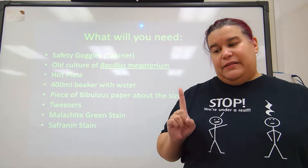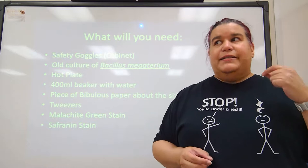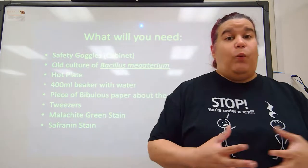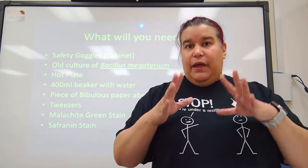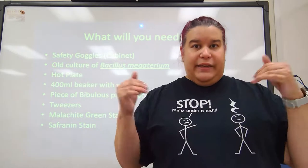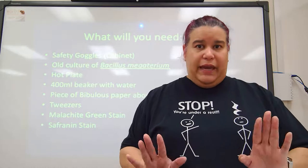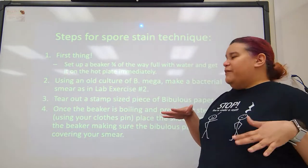The first thing to do is set up that 400 ml beaker on the hot plate, because just like at home when you're making pasta it takes a long time for that water to heat up to a rolling boil. The rolling boil creates heat and steam that will basically soften the outside of that spore enough that it'll take up the malachite green — if you don't do that, nothing's going to get into that hard shell spore.